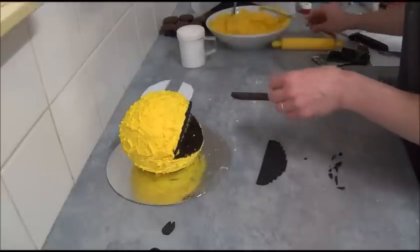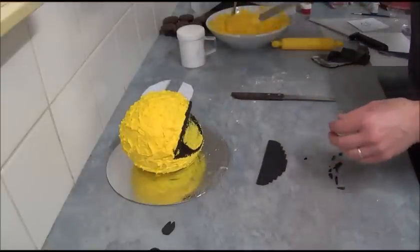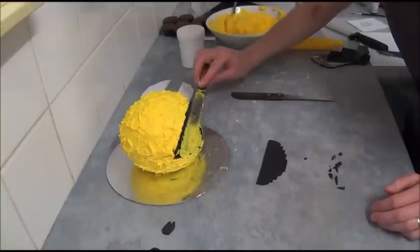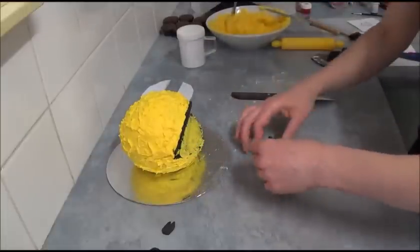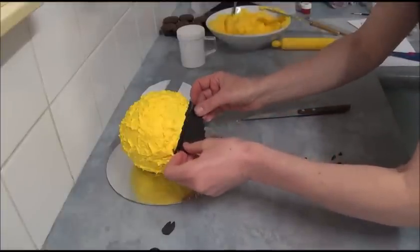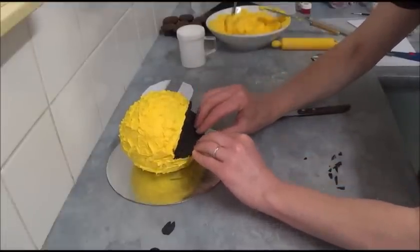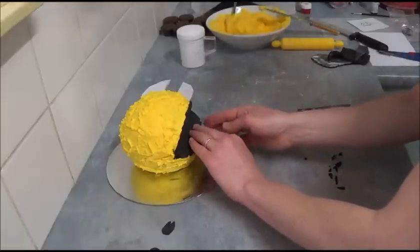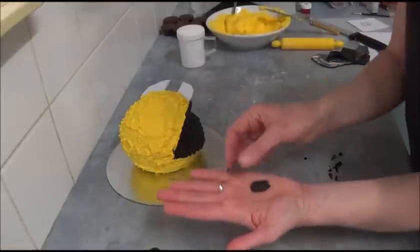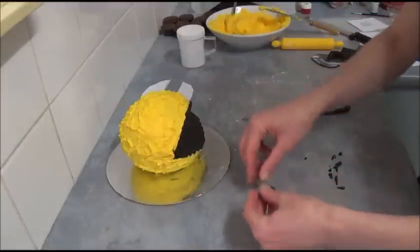Take a small amount of yellow frosting and apply it to make sure you're able to attach the mouth. Simply place the black fondant piece right on the bottom mouth area and straighten it up to make sure it looks nice and tidy. Then cut out two eyes from black fondant as well and simply attach them on top, making sure it's nicely aligned.